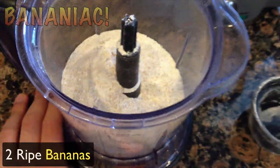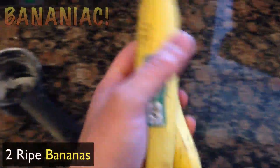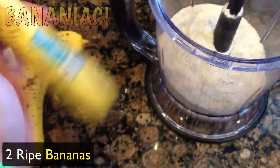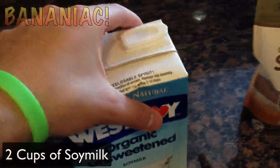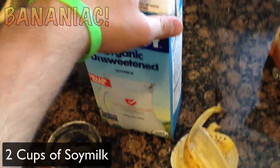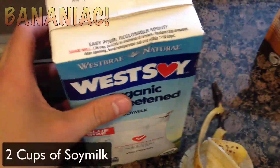So we have our two cups of flour here. Now it's time to put in the two eggs — we're all Bananiacs here, so we'll be using these bananas. Now I'm going to put in about two cups of this soy milk. And if you want them thicker, put a little bit less, but I think two cups will do just fine.